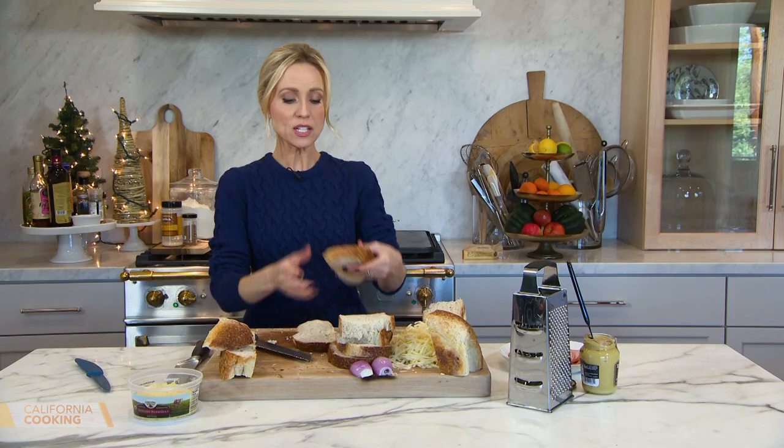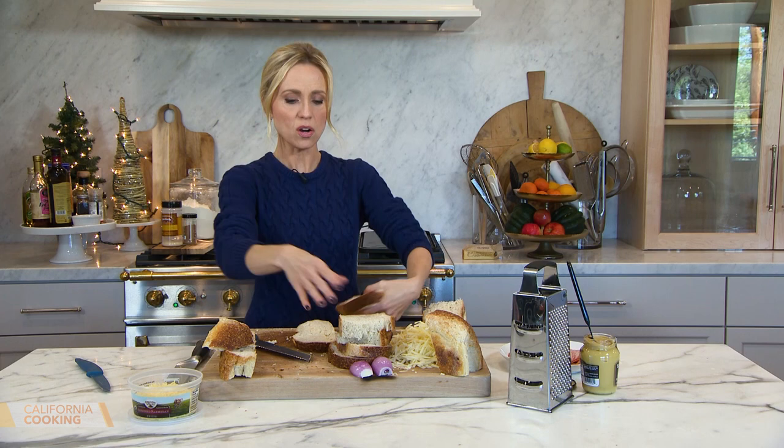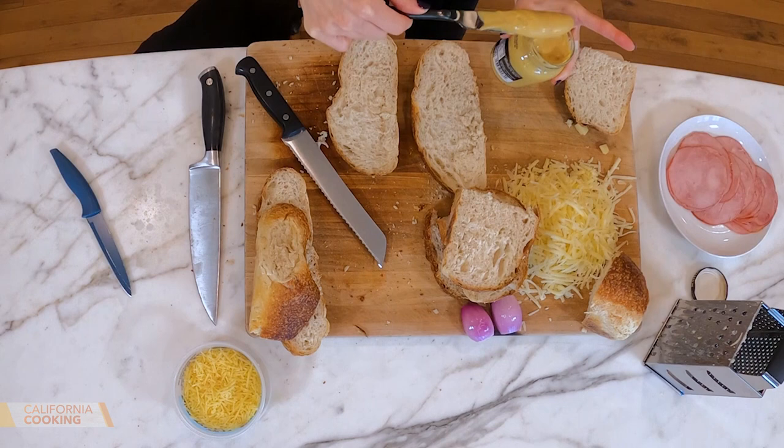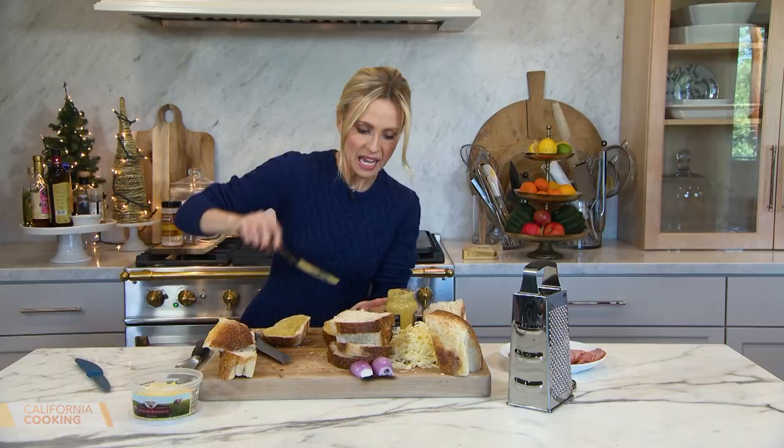I got my bread slices — I did two different ways and I think I like the longer slice. Sometimes it's better to have the bakery cut it into slices for you. Traditionally, what would be in a croque madame or monsieur is some Dijon mustard, and I grated some Gruyere cheese.